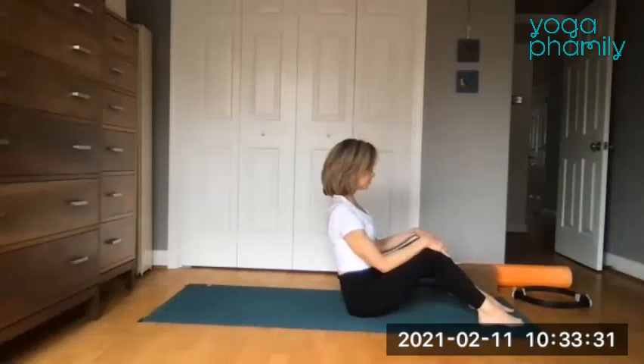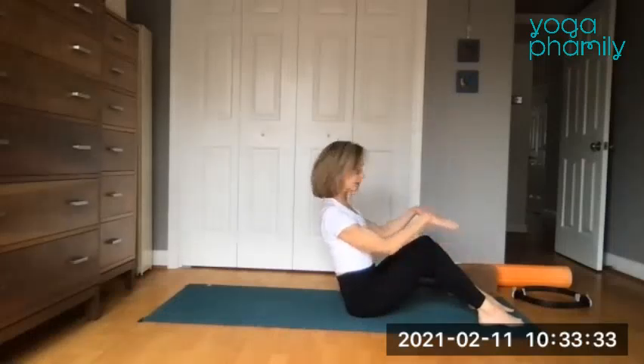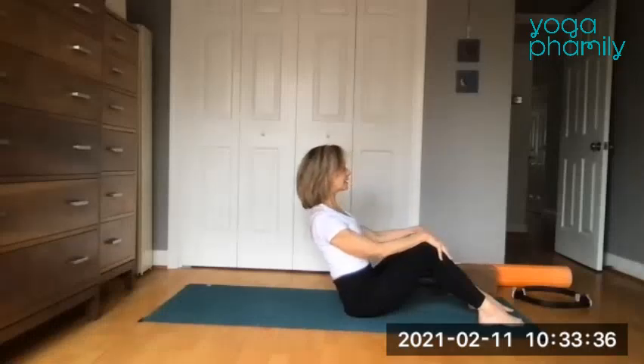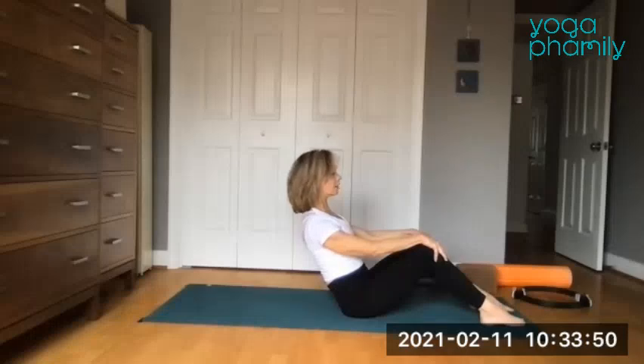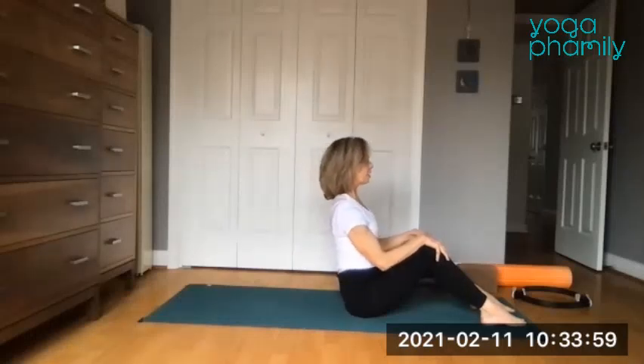As you keep the spine nice and tall, you can have the hands on the knees. Lengthen until the arms either don't bend anymore or have a little bit of a soft bend, so the spine is tall. Often we get a little rounding here, or we try to arch a little bit. Work toward a back that is flat, then sit up nice and tall.